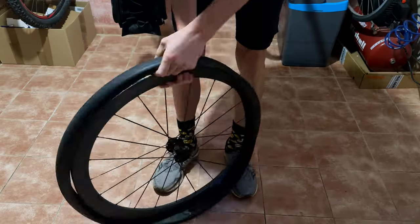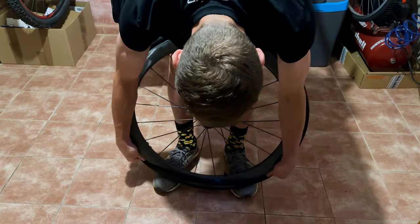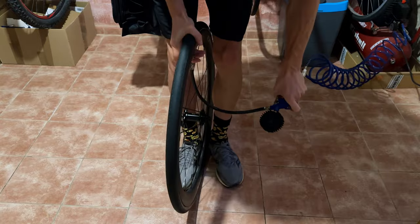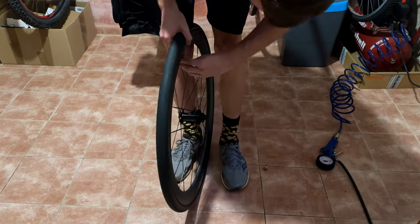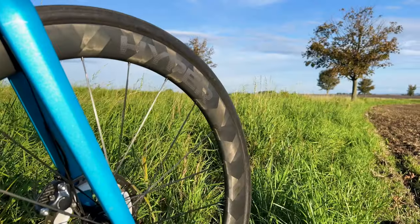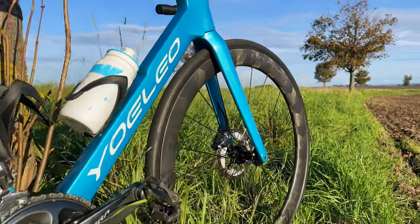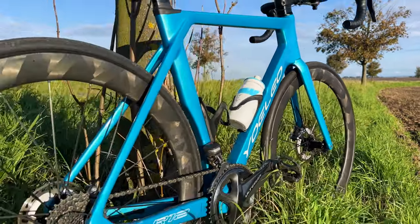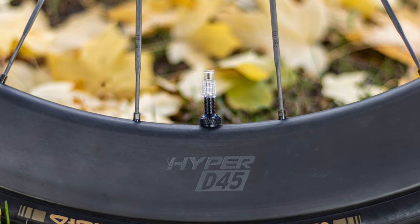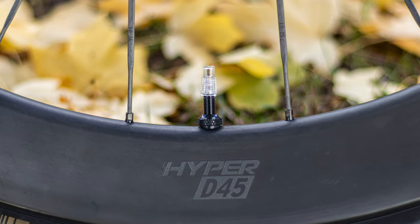I tried putting on Tufo Contura 4-tier 28mm tires. That was easy because they were already stretched out — I didn't need tire levers. I seated them without tire sealant using an air compressor with no problems. I also tried seating the tires with a regular floor pump, which also worked. I had this positive experience with the Hyper 2020s as well. Loon wheels are definitely one of those that make seating tubeless tires easy.